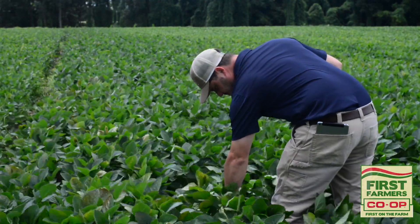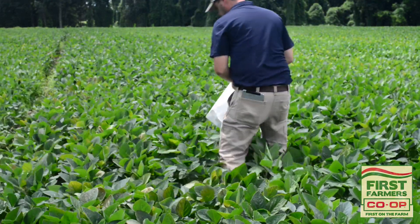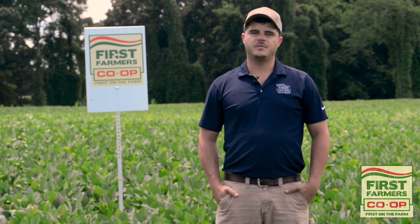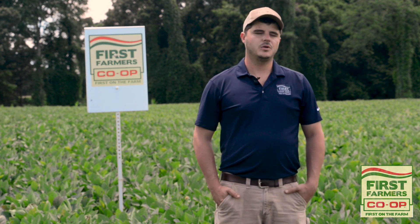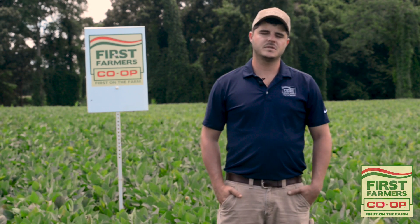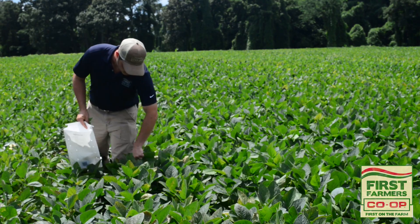There's a few different reasons why you want a tissue sample in soybeans. One may be to compare your tissue nutrient analysis to your soil analysis from before the crop was even planted. Another reason would be if you've got an application coming up over the top of your soybean crop, you may want to try to add some nutrients to supplement any deficiencies. There's always deficiencies even if you can't see them — what you might call a hidden hunger in the crop.